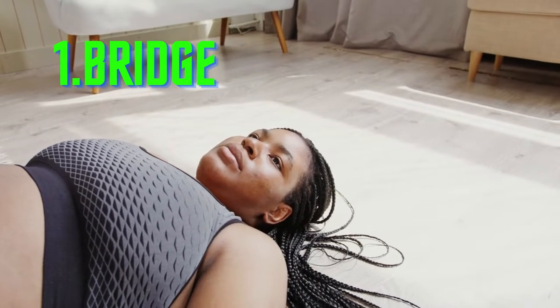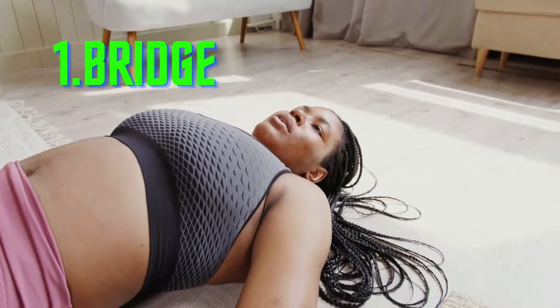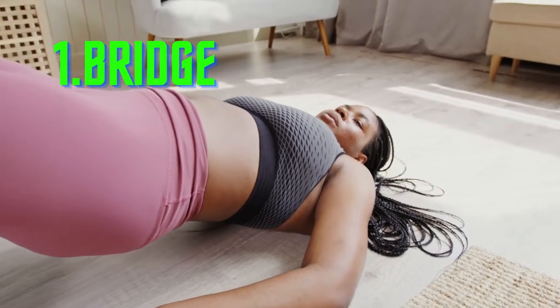20-minute at-home workout for beginners. In a hurry to see some results? Here's a workout for newbies that takes only about 20 minutes.